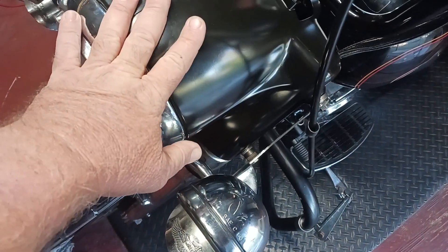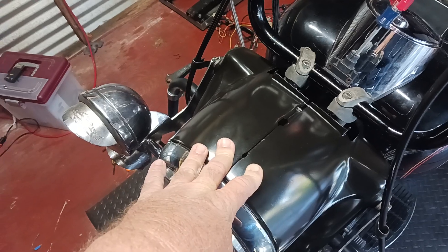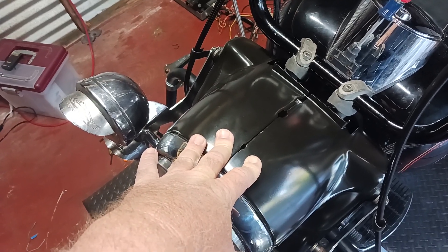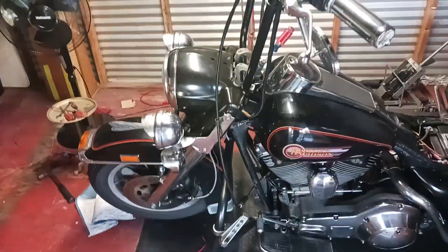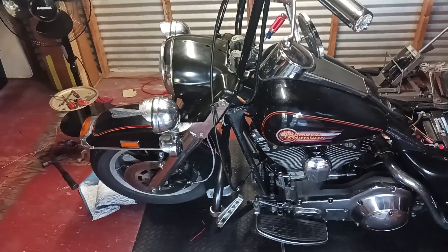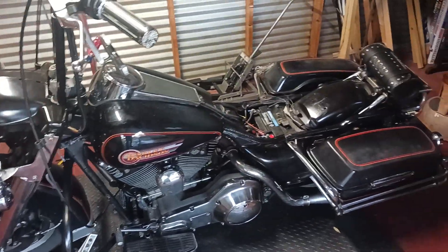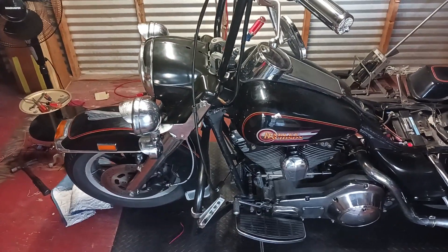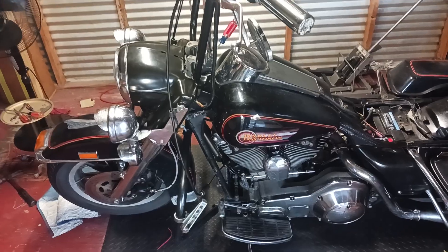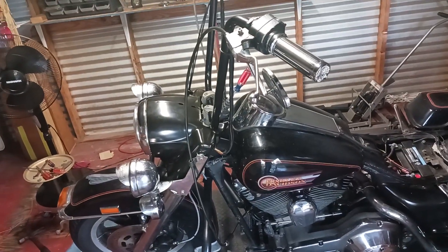Sorry I didn't do a video of putting this together — that would have been a week-long video of me cussing. But I think it looks pretty cool. I've always liked that nacelle headlight bucket. One thing after another, but one of these days I'll be able to ride it. Don't forget to like and subscribe. Peace out.